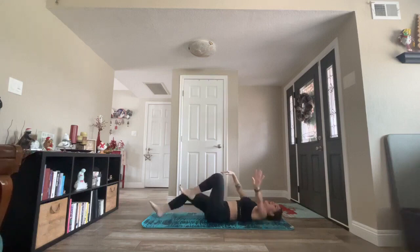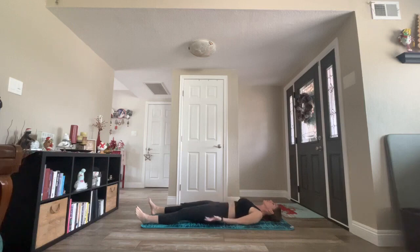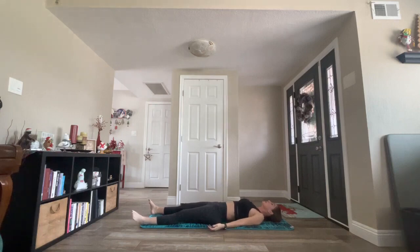Inhale, hug your knees into your chest. Exhale, squeeze into a teeny tiny ball. Now take one inhale. Exhale, release into shavasana, final resting pose. With your eyes closed, your arms and legs extended. Completely soften your facial muscles, your jaw, your eyelids, and surrender as you're released into this meditative state. Restoring your mind, your body. Open just to receive the present moment, staying in this present moment.